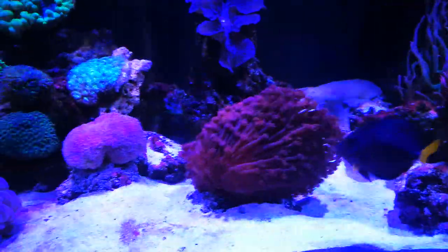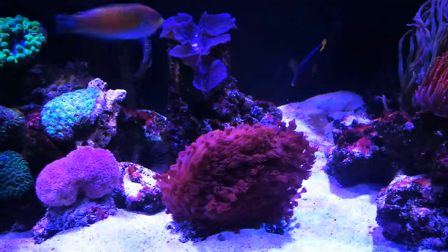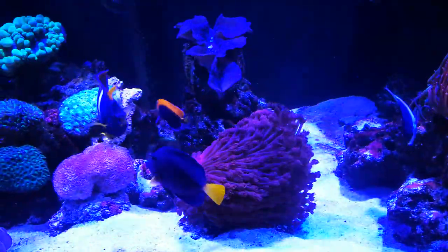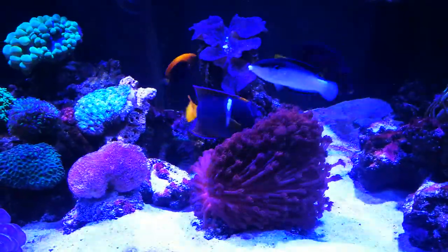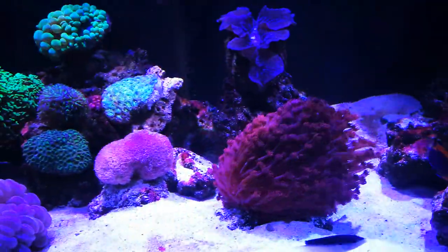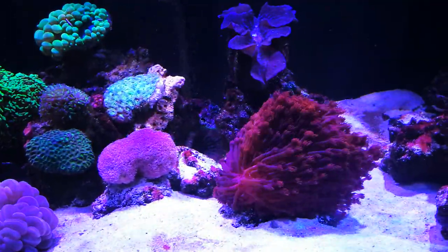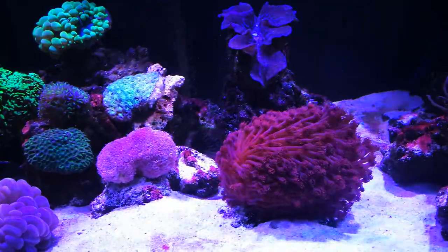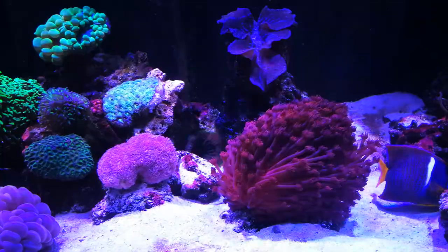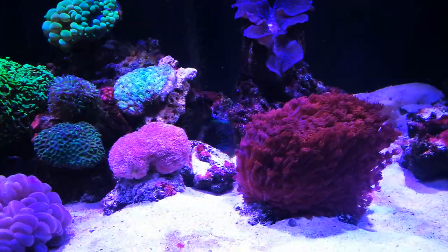Hi everybody. I promised I'd do a video on Avipora and Ganapora, aka flowerpot corals — that's what everybody's used to calling them. I've been keeping these for several years and I've learned plenty of tricks and tips that I'd like to pass on because they're very beautiful. I struggled in the beginning myself, so I want to pass on what I've learned to help keep these beautiful corals.